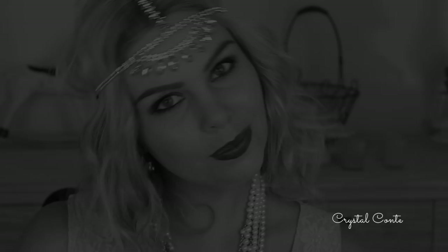So this was my really easy Great Gatsby look. I hope you guys enjoyed, and have a fantastic Halloween, or dress up, or whatever you're wearing this to. I actually wore this outfit to a hens party which was themed. Have a great day guys, and I'll see you in my next video. Bye!